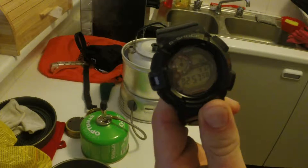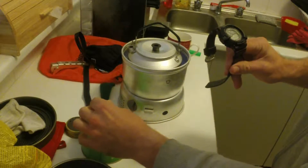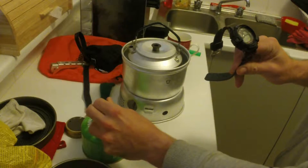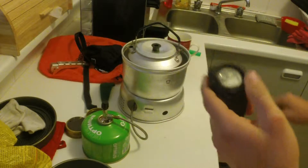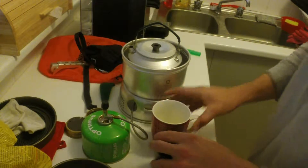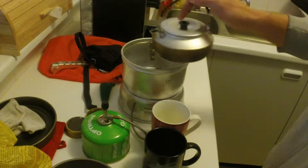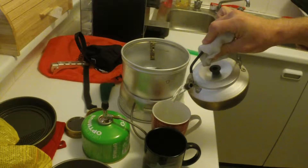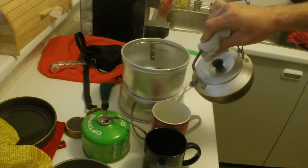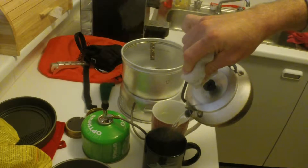We are pretty much bang on three minutes and as you can see we are now boiling. So let's turn this off. There's the time and we've got our two cups of water — a little bit less than half the time that it took the metho burner. Three minutes instead of eight — so as you can see it's a much faster system.